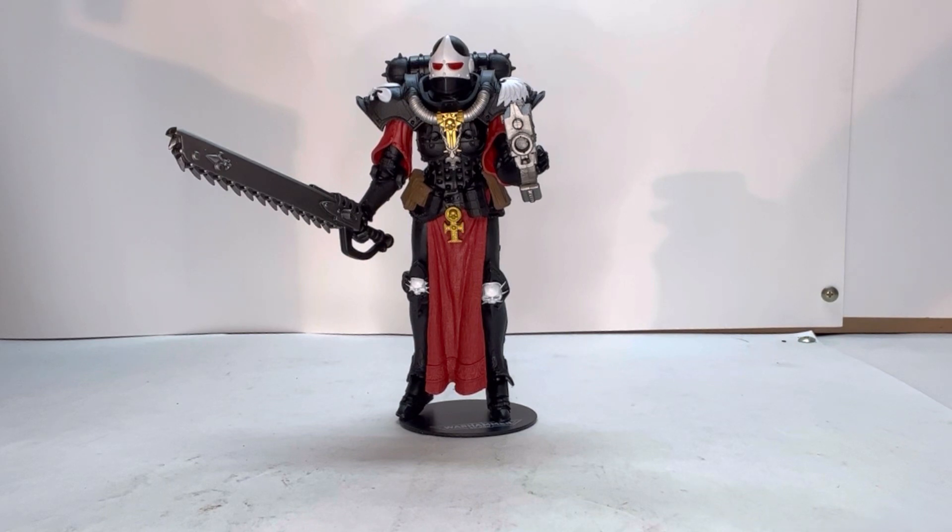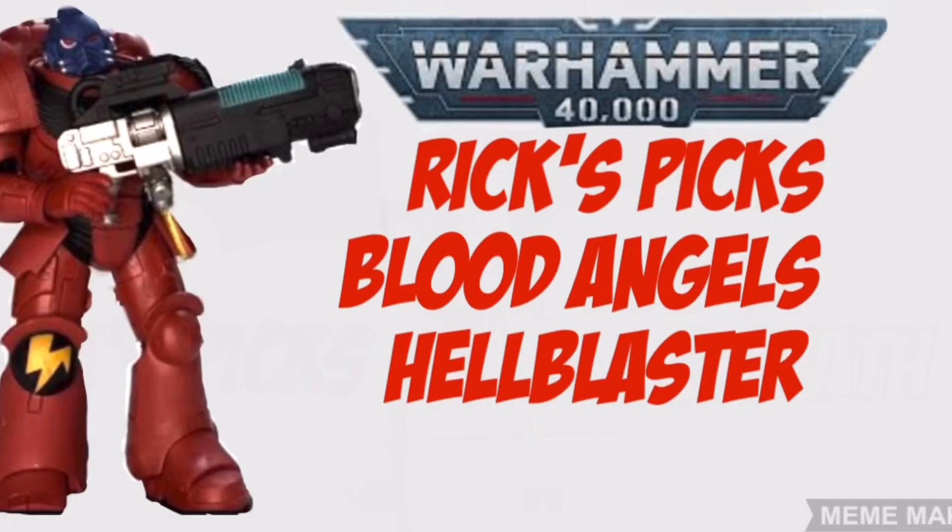If you want to see more, hit that notification bell. So without any further ado, have a nice one folks. If you liked this video and you like Warhammer 40k, I would recommend you check out my Blood Angels video next. Thanks.